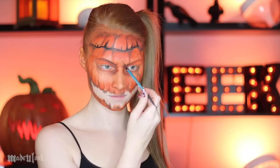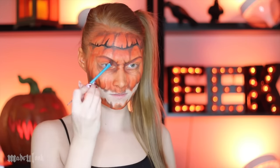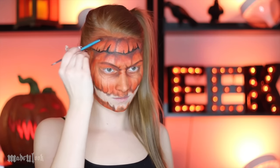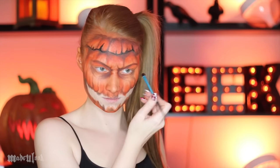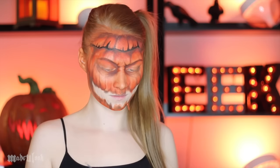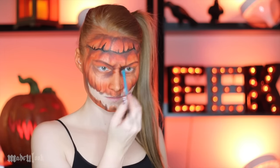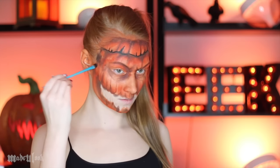I also just bought the Stardust palette, so I went ahead and used some colors in there as well. In fact, Double Tap from that palette was my favorite thing to shade with for everything — it's like a red-brown, it's perfect. I'm literally just putting it all over my face and using this color to deepen up my eyes as well as my temples.